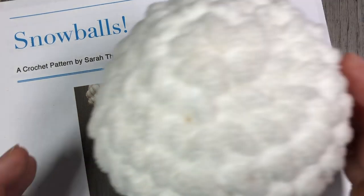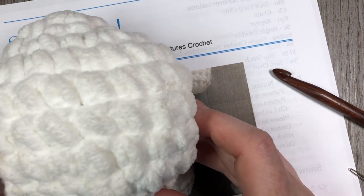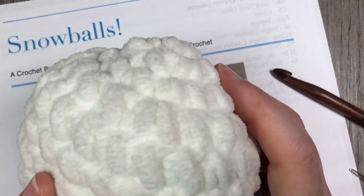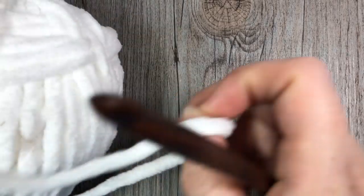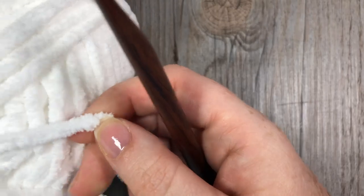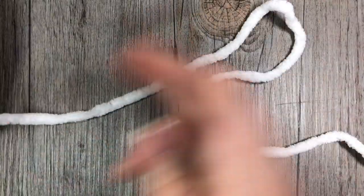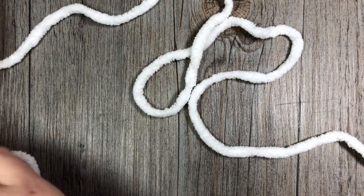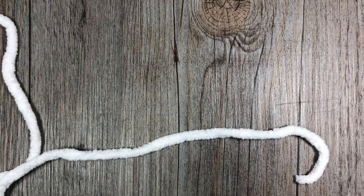Thank you so much for joining me. I'm going to grab my yarn and a hook and we're going to learn how to crochet these very quick and easy snowballs together. If you are new to my channel or you've been here before but haven't yet subscribed, I'd like to invite you to subscribe. This channel is updated weekly with free crochet patterns such as this one as well as many stitch tutorials.